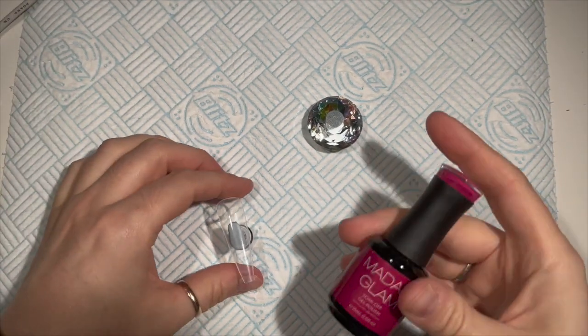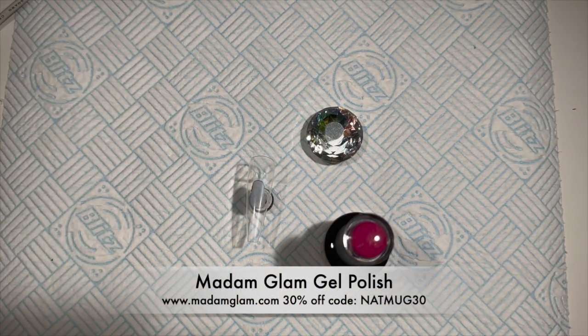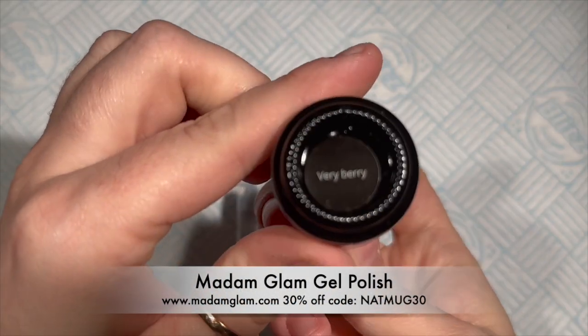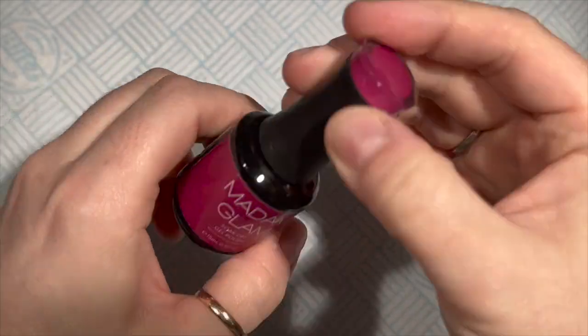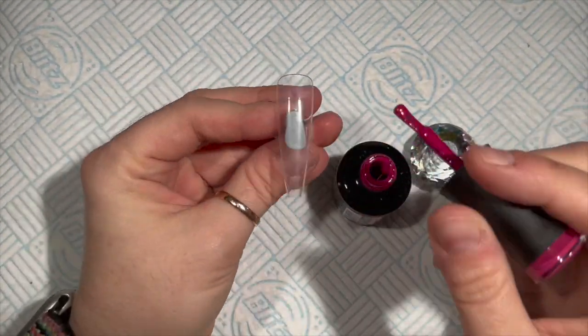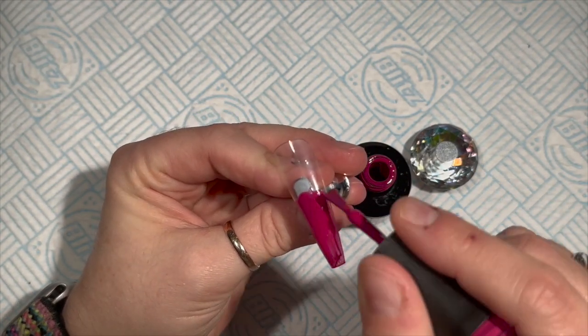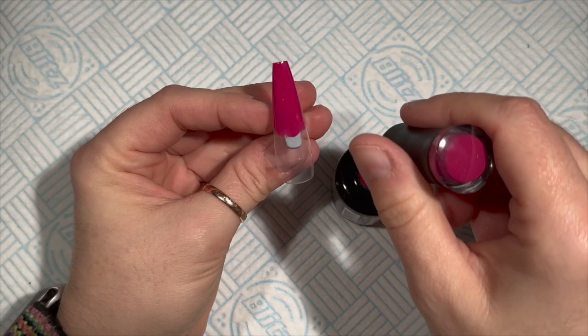Hi everyone, welcome to day number four of the nail art advent calendar with Kelly and Karen. I'm so excited! Today's theme is Nordic. I really struggled with this one, I'm not gonna lie, and I didn't really think outside the box much, even though I was really trying.